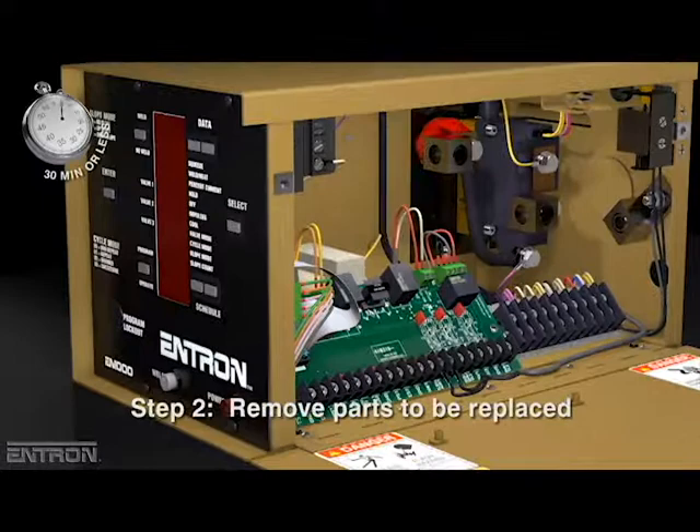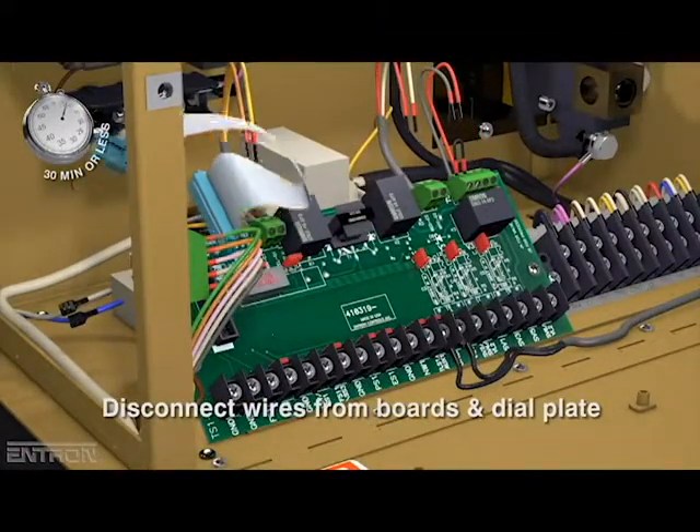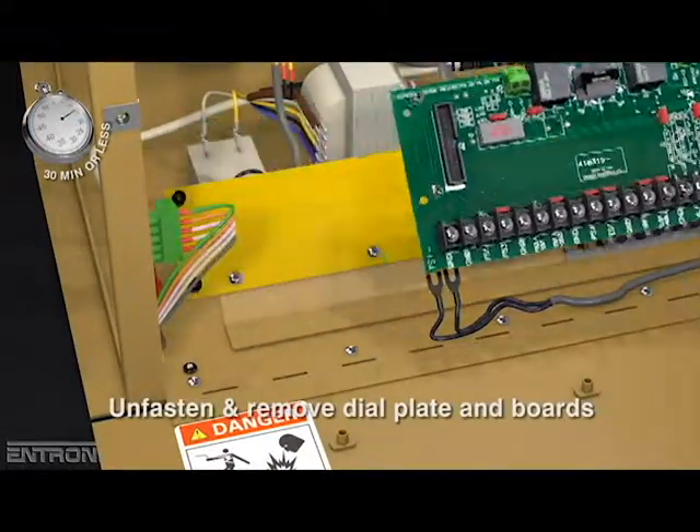The next step is to remove the parts that will be replaced. Disconnect wires from the control board, firing board, and dial plate. Obsolete wiring is tied off and isolated with the provided lugs.